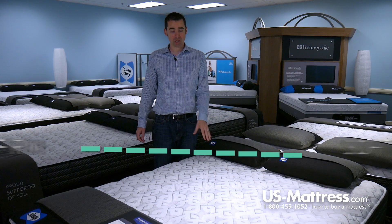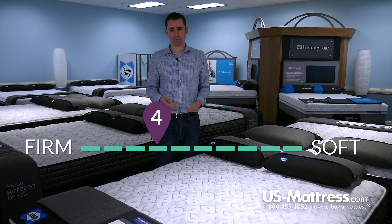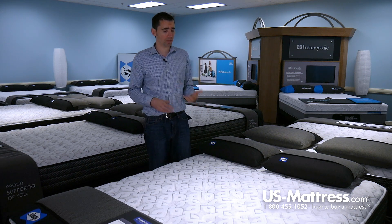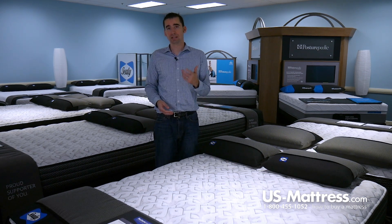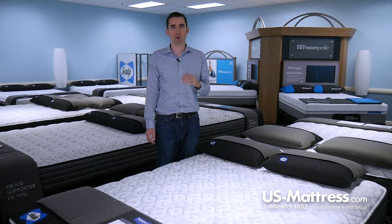This is a Sealy Respond's Performance Mountain Ridge 4 Plush. It's got a comfort scale rating of a 4, which is actually on the firmer side for a plush. But if you're looking for something that offers a kind of soft on top, firm underneath feel, then this is going to be a good choice. I recommend it for back or stomach sleepers. Side sleepers, you'll probably want something softer just to make sure you're getting the pressure relief you need to avoid tossing and turning.